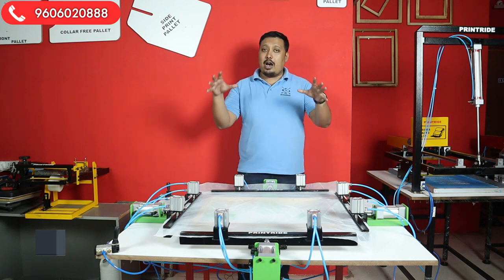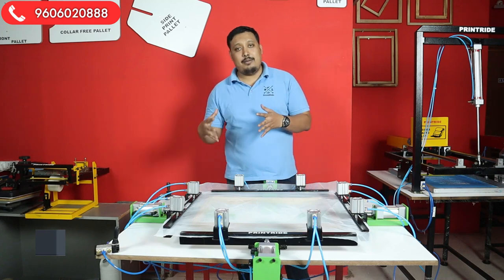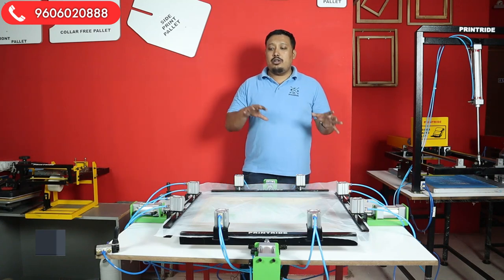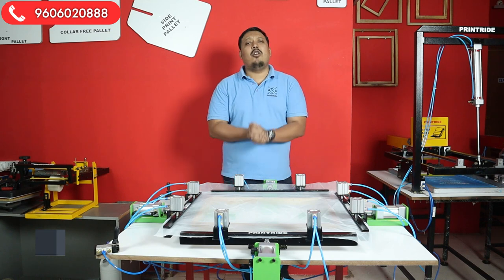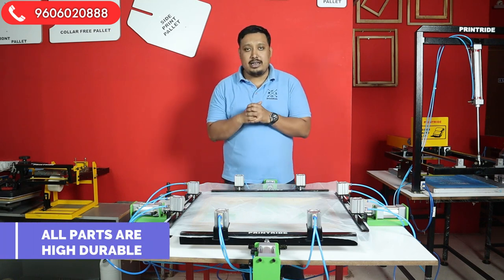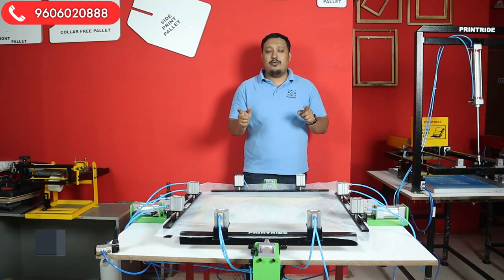Regarding how to operate the machine, we'll make a separate full video on that. In this video, we'll show you the working and a general presentation. All the special parts and metals used in this machine are of high grade and high quality.